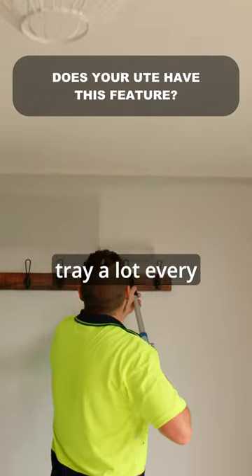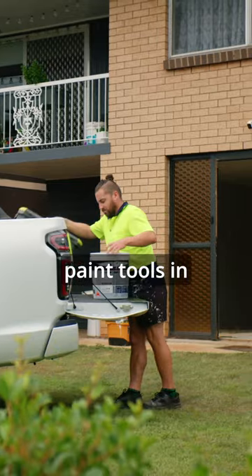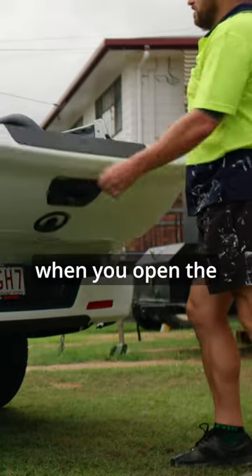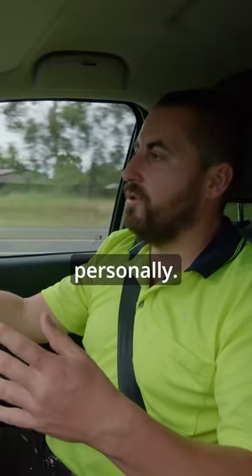I work out of my tray a lot every day, so I'm constantly putting drums of paint and tools in the back, in and out all day. With the Canon Ute, the tailgate opens softly. With a lot of other utes, the tailgates just slam down, which I don't like personally.